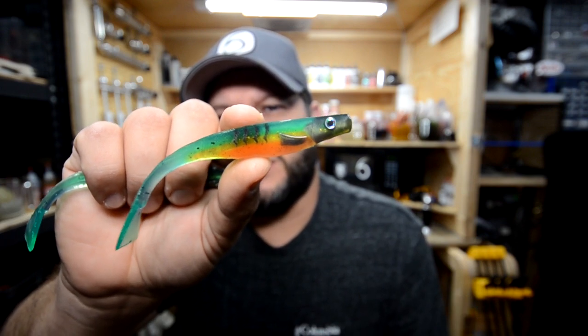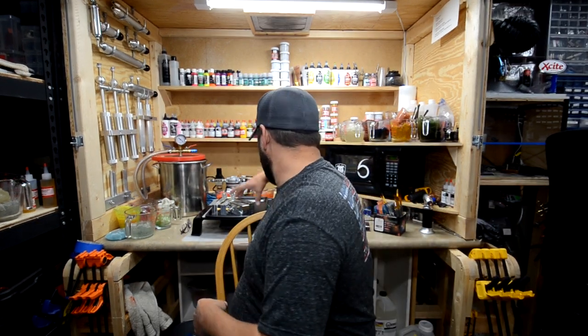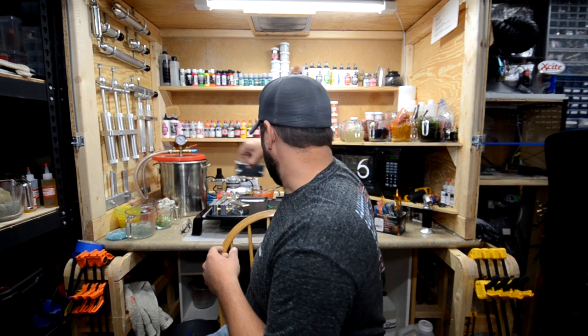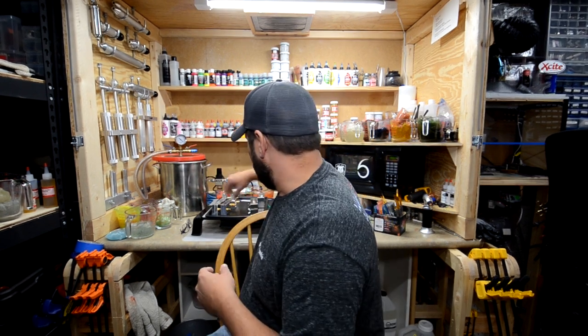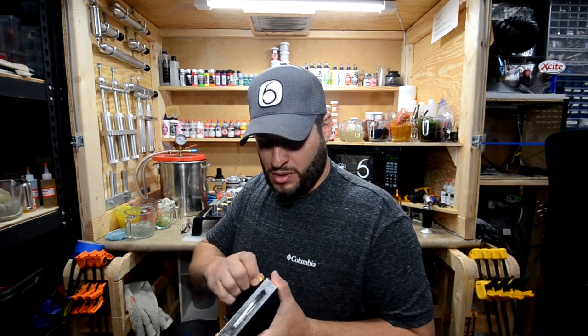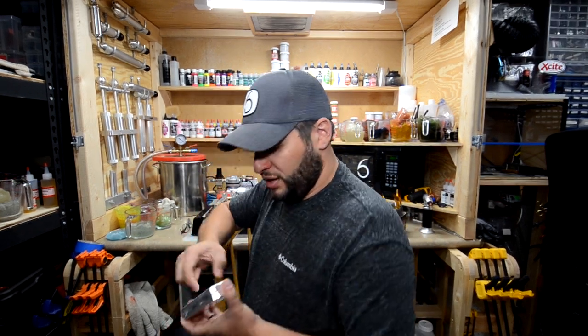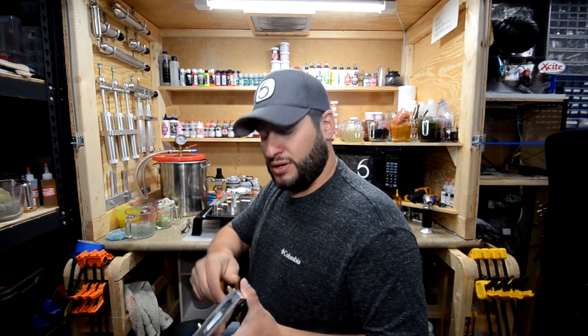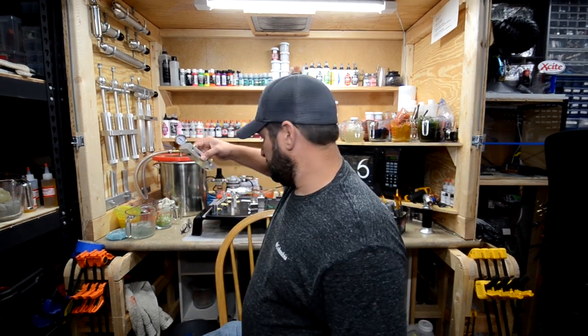We're going to do it on a bigger scale. We're going to end up doing some Epic Bait Molds, Epic Puds, 3.5 inches. We're going to do those, and we're also going to do some AI 4-inch swim baits. So we're going to do two different types. The first part of the process is we need to do some skin pours — heat up some clear plastic and pour these molds first.